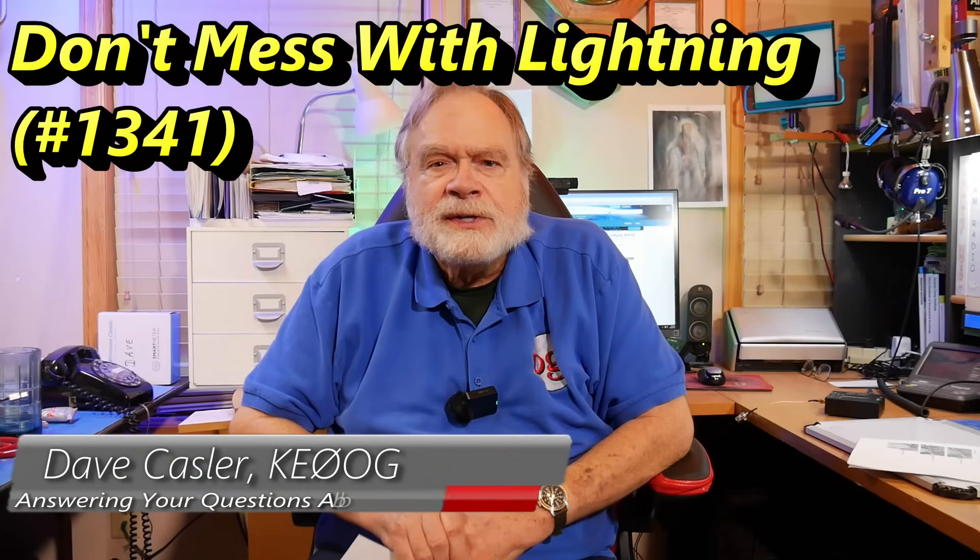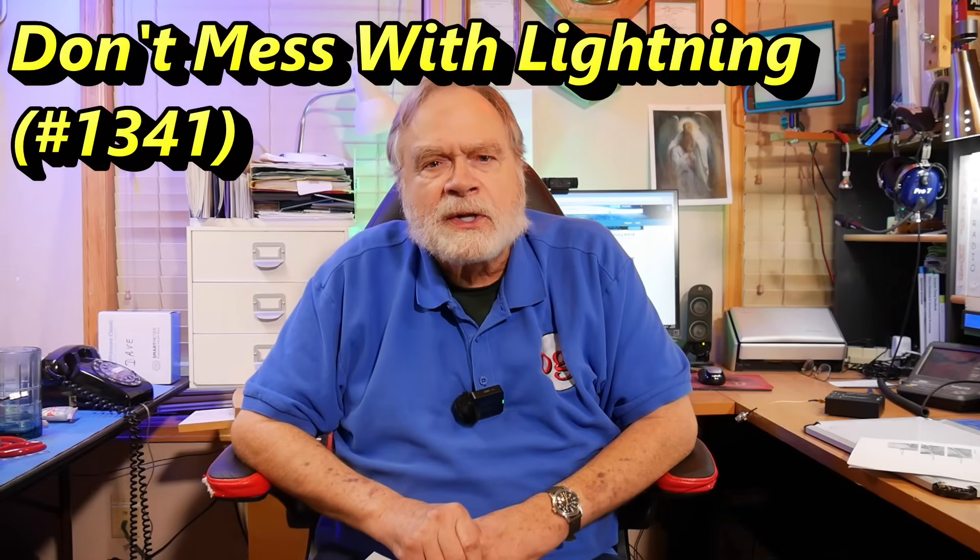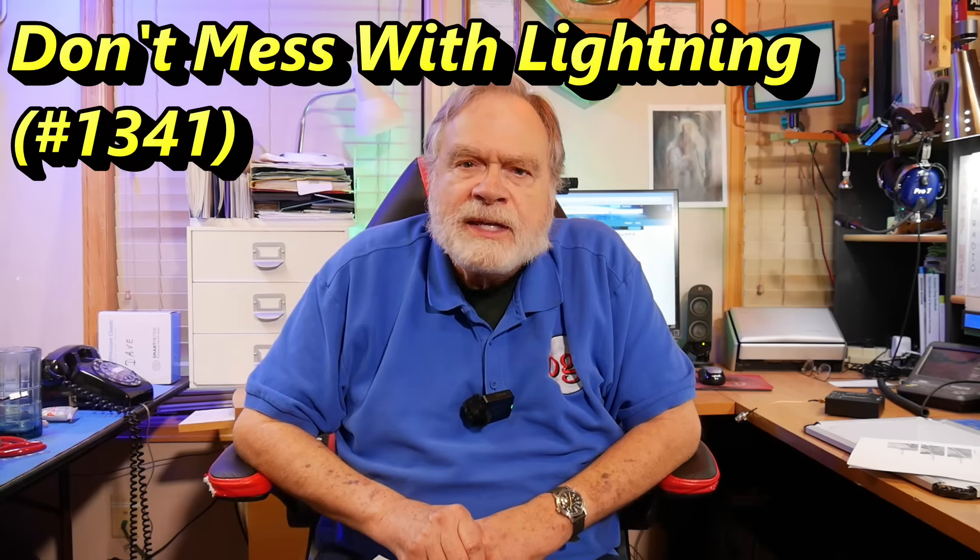Hello, electronics enthusiasts and ham radio operators the world around. I'm Dave Kassler, MTRADIO callsign KE0OG, and I'm here with another episode of Ask Dave.